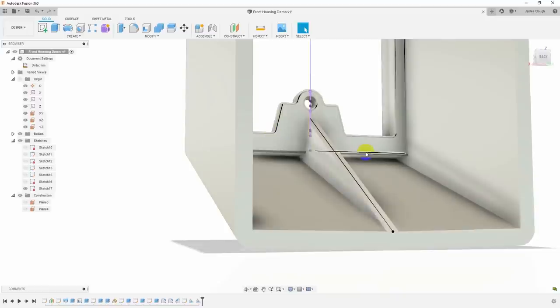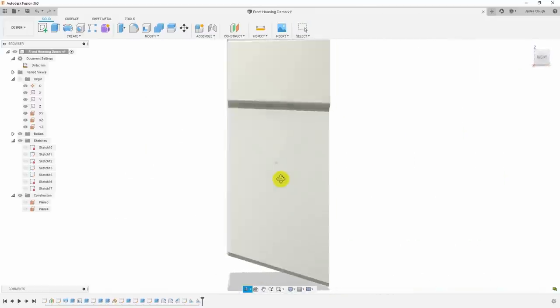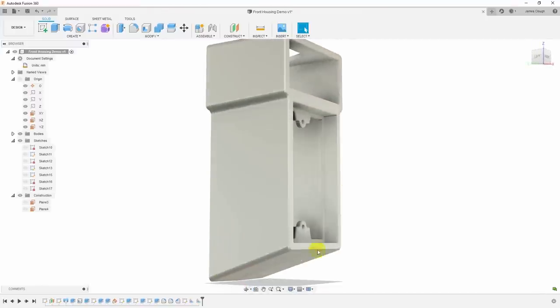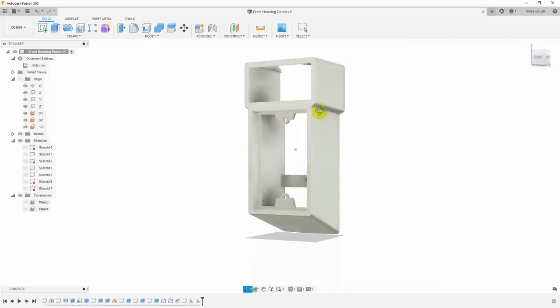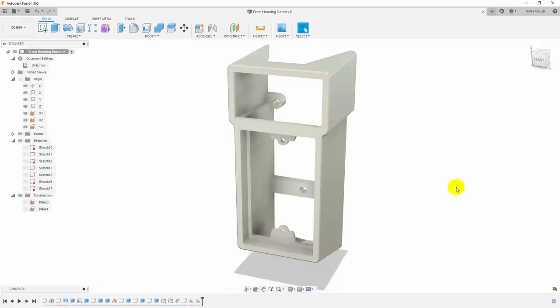I'll use the create rib command, select the line, set 3 millimeter width, and it creates a rib from that line down to the surface below. I'll do the same thing for the bottom tab — turn the sketch back on, select the line, create rib at 3 millimeters. That's going to stiffen up that bottom edge. I think that's our part. It's fairly elegant, slightly boxier because we've slid the switches down to make room for the tachometer opening up top.